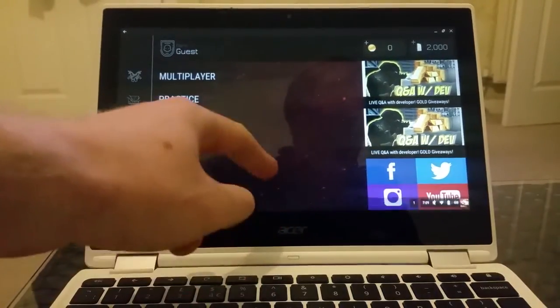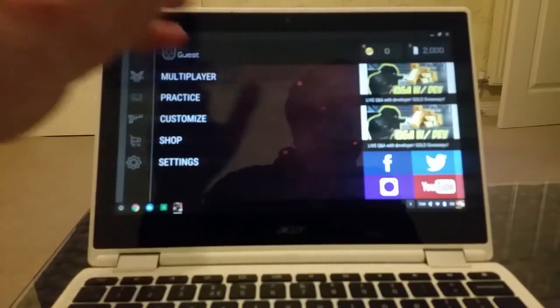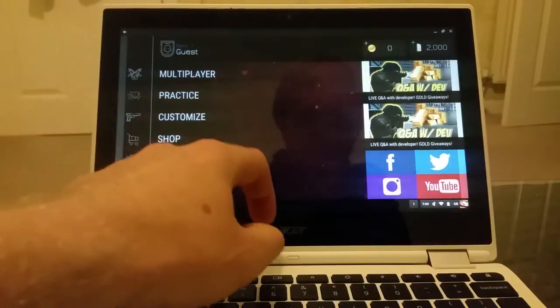The game resets its full screen. Some games, if you pull the start menu up, the game resets, restarts and has all sorts of nonsense. But this one, as you can see, has no problem at all.